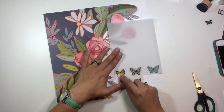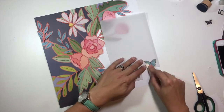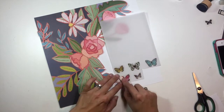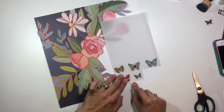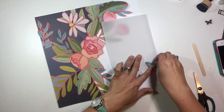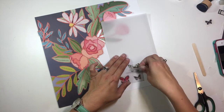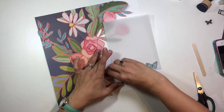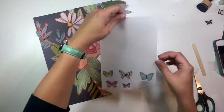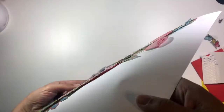I'm going to rub all of those onto a piece of vellum and then fussy cut each one. When I'm done fussy cutting, I'm going to pinch them in the center along the butterfly body so that the wings stand up and are three-dimensional. With vellum that creates a really cool look — it's kind of see-through but not entirely.